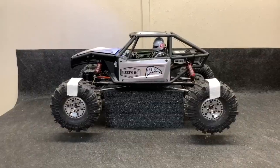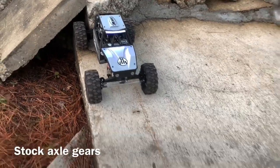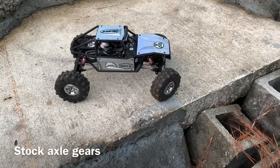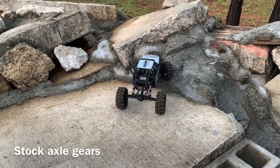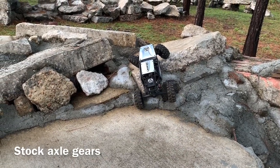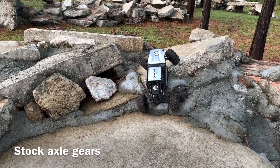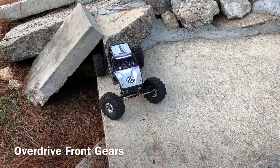Now let's take this thing outside. When I do this test, I actually back whatever it is up to that rock, kind of line it up to the side, just give it a good turn and simply go as sharp as I can. Then we're just going to see how far we get before it gets stuck. It's trying, but not quite — looks like that's it.